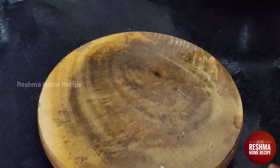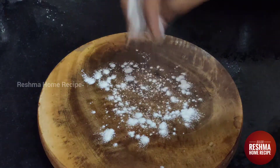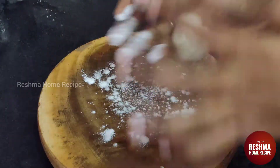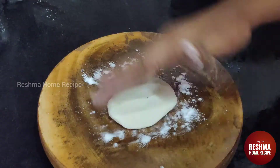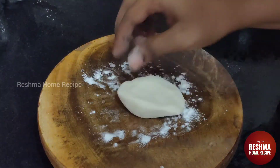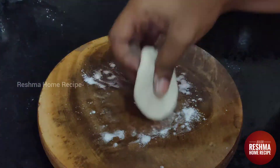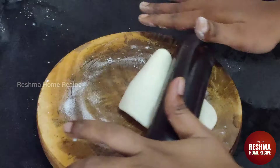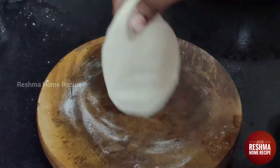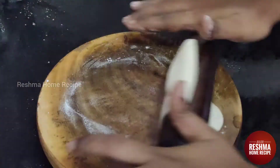I am taking a portion of chapati dough and I am going to shape it. I will make it into a bowl shape — a round chapati.